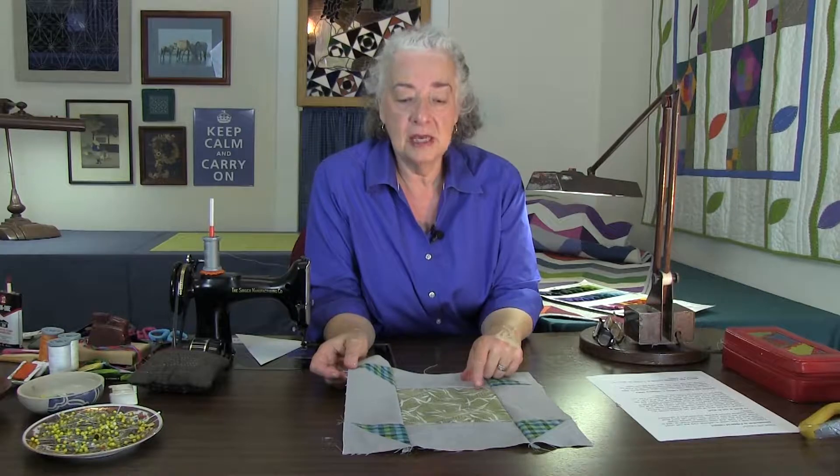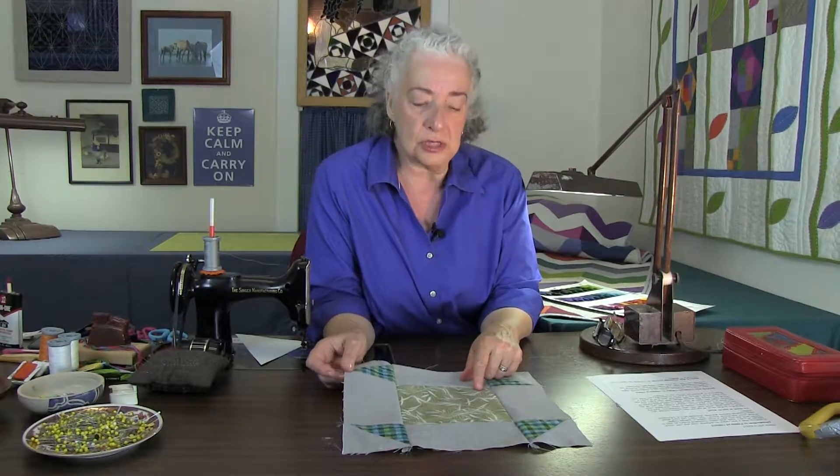Hi, I'm Pepper Corrie and I'm here for Studio E Fabrics talking about peppered cottons. We've talked about washing them and we've talked about what they are, but this time I'm going to give you a brief note on how to use them.